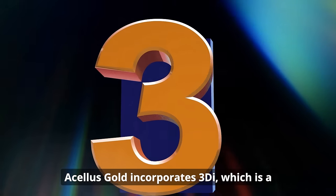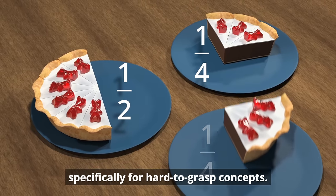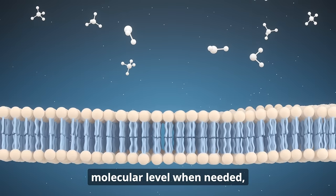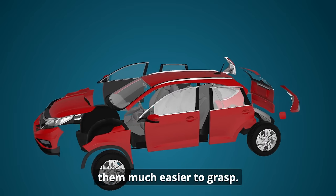Acellus Gold incorporates 3DI, which is a new method of instruction designed specifically for hard-to-grasp concepts. With 3DI, we can take students into the molecular level when needed, or slow down mechanical processes, making them much easier to grasp.